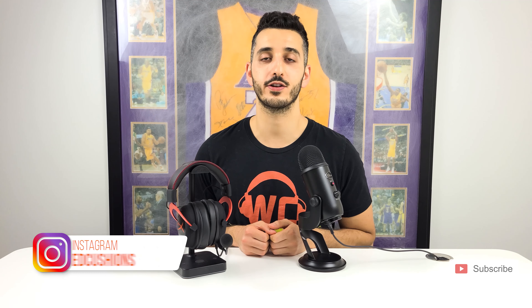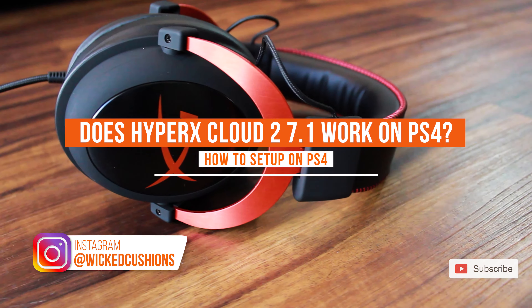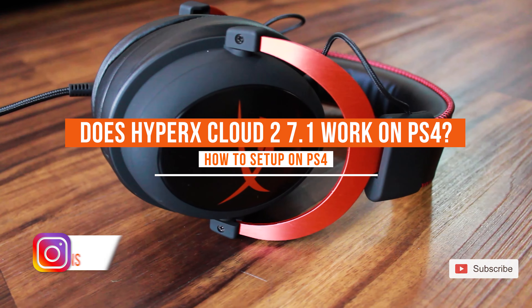Hey everyone, this is Orr from Wicked Cushions. Today I'm going to answer the question: does HyperX Cloud 2 7.1 surround sound work on PS4? The answer is yes, it does. However, if your headphones are not updated, it's not going to work. Don't worry, we're going to show you exactly how to update your headphones.